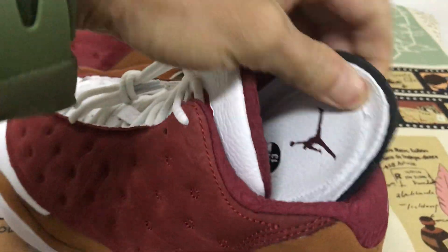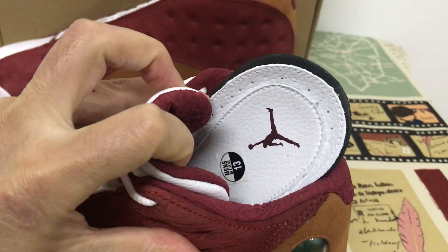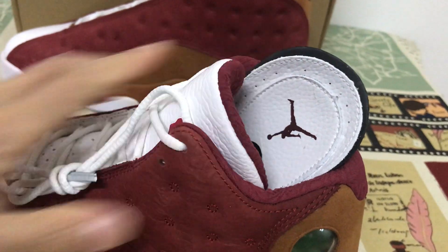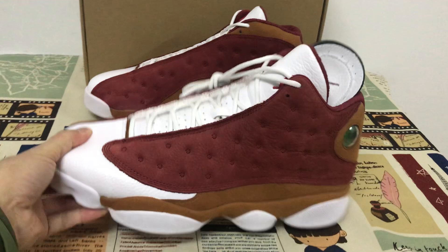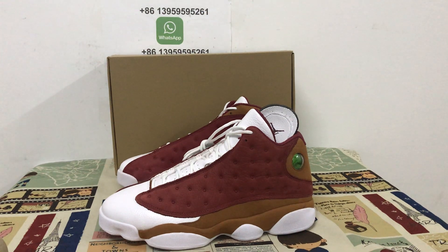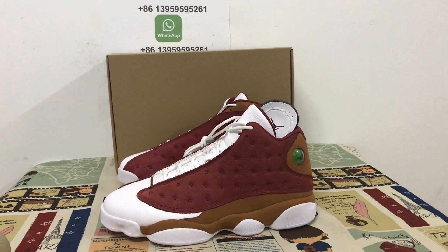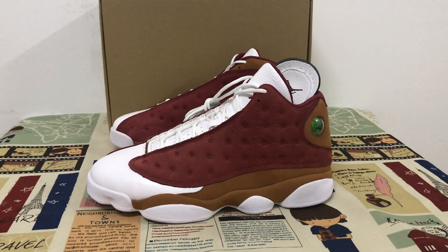The inner sole features the Jumpman logo. Okay, it's a very big size 13. The shoes are ready now — if you like them, you can place your order on my site. Thank you.